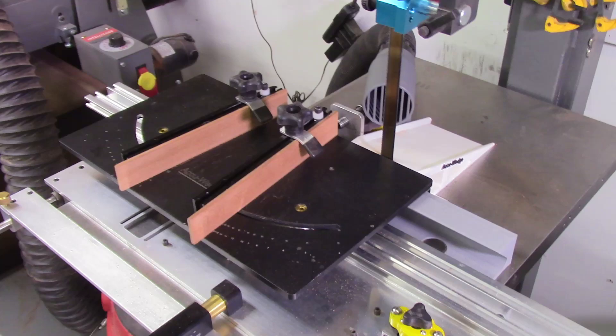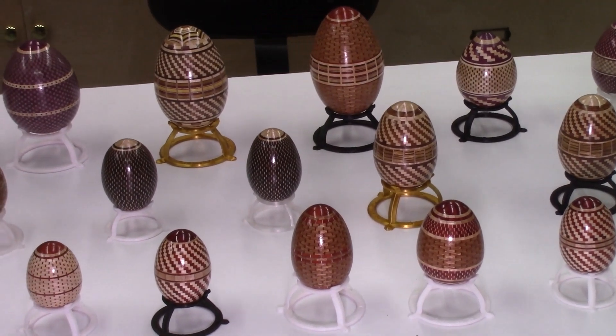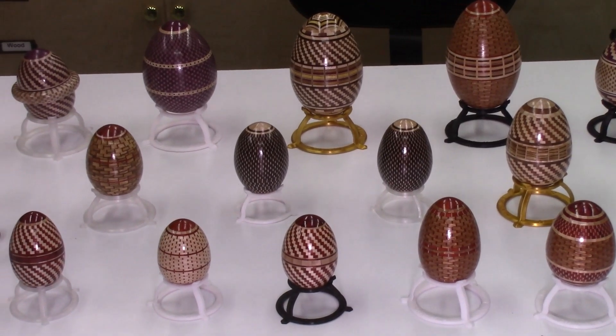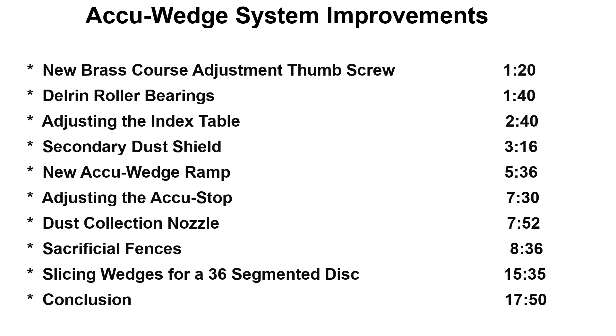Over the past few months, I've been using the AccuWed system to produce a large number of segmented eggs. As I was producing these segmented projects, I developed several new accessories for the AccuWed system and also added sacrificial fences to the index table for more accurate slicing of small segmented wedges. This video will describe the various improvements in techniques and accessories for the AccuWed system in order to improve its performance.